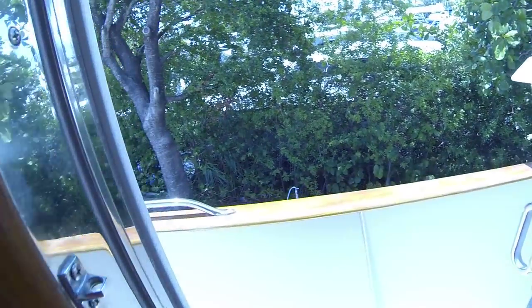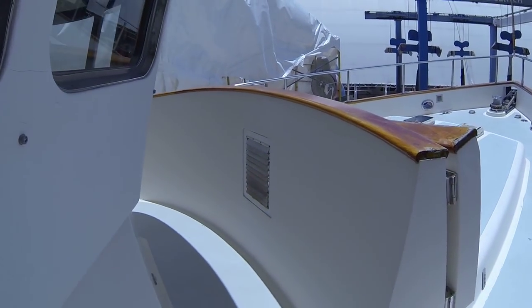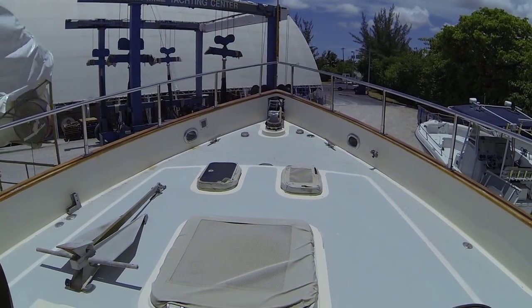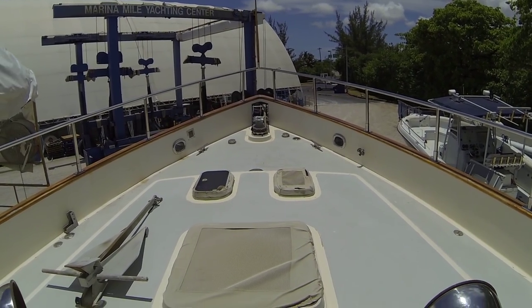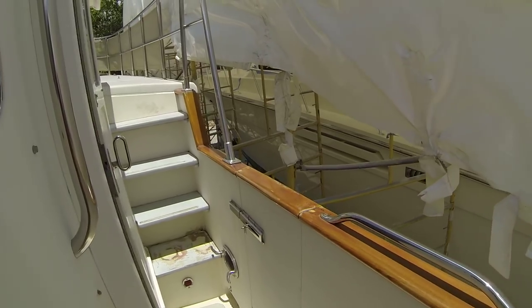Now out around the deck. There's a great Portuguese flybridge here — if you're steaming along it's a nice, comfy, sheltered place to be. We carry on around the port side and head up onto the top deck.